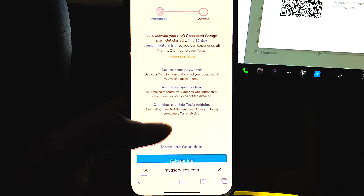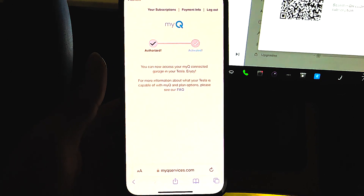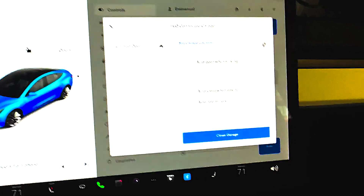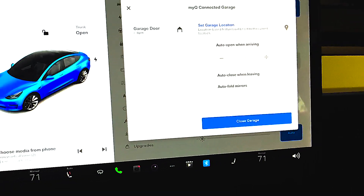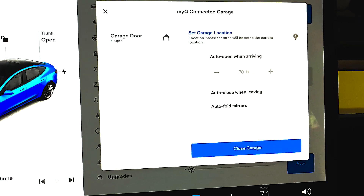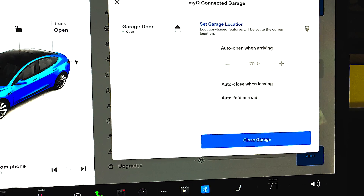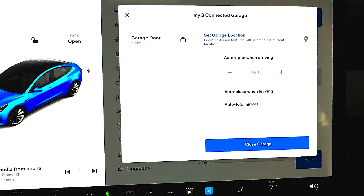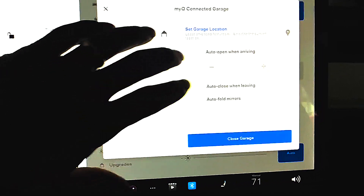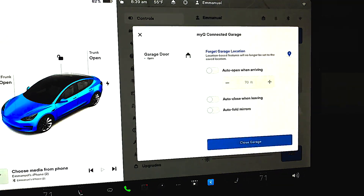You only need to pay this premium price to control it from your Tesla. Once you have the device itself, it's actually free to use with your mobile app. But if you want to control it from your Tesla, you have to have this subscription. Now that I have that activated, as you can see on the center console, it recognizes it right away. The first thing you'll want to do is set your garage location — I'll set this to my home address — and that gives you the ability to have some automated controls.